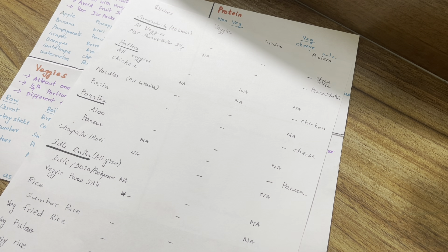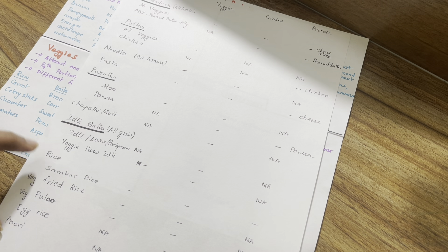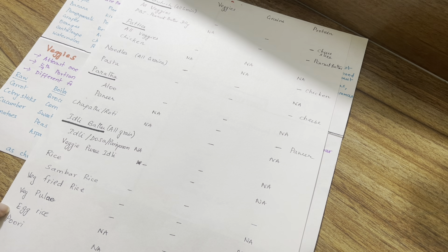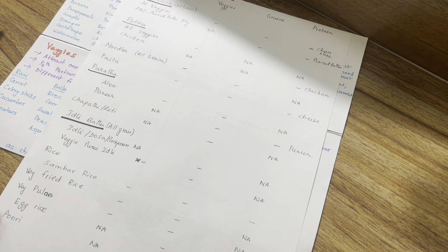If you are in India, we are used to having rice. You can add rice varieties like fried rice, pulao, and egg rice. There is also a vegetable puree — used once every 10 days or 2 weeks — like carrot puree, spinach puree, and beetroot puree.